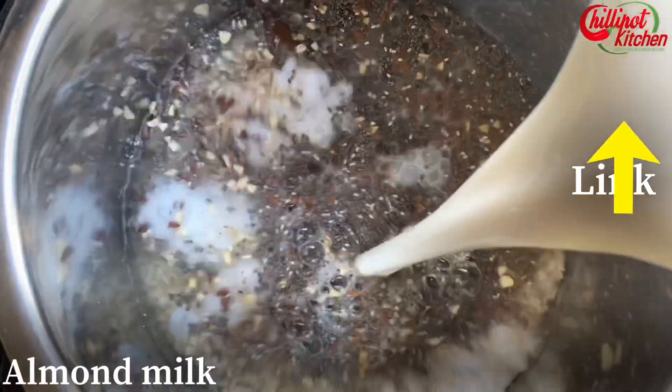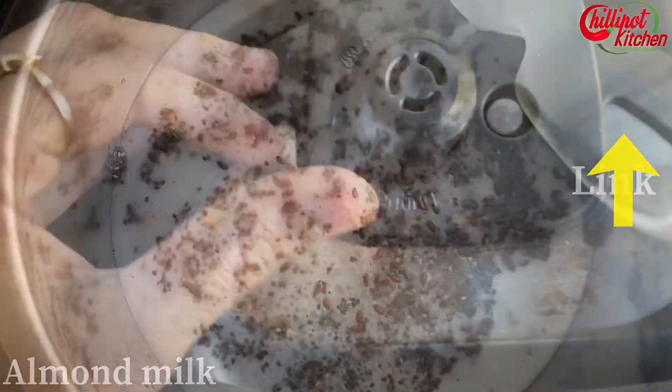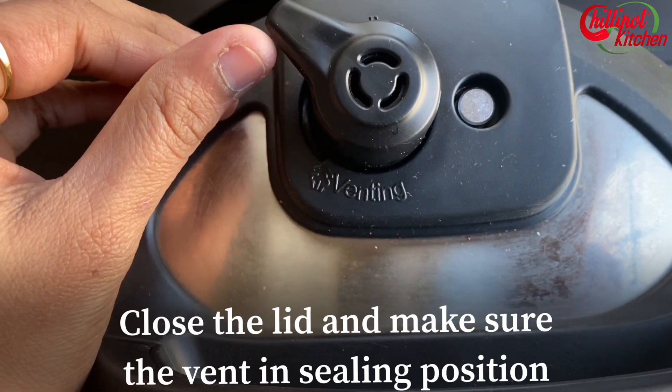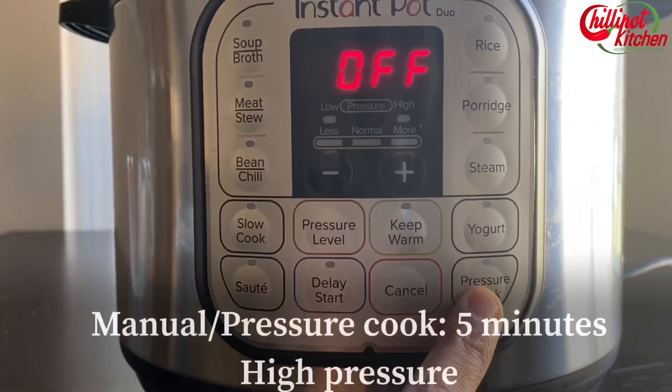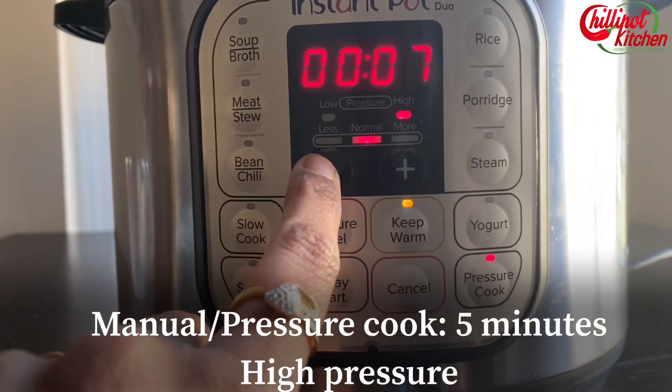Add two cups of water. I'm using homemade almond milk — if you want to know how to make it, check the recipe link below. Close the lid and make sure the vent is in the sealing position. Select manual or pressure cook and set it for five minutes on high pressure.